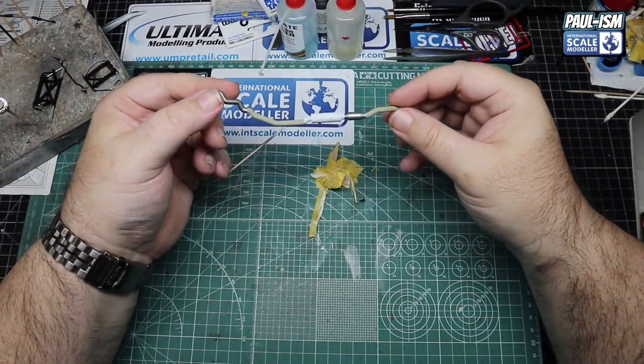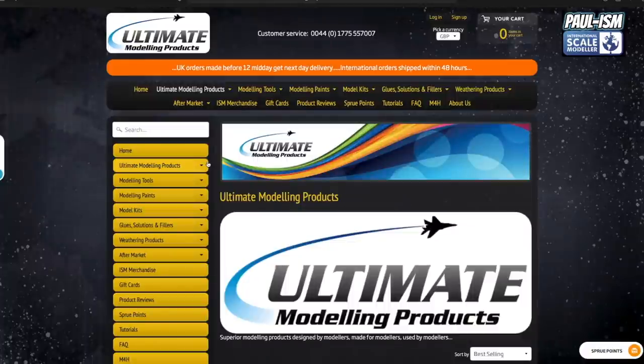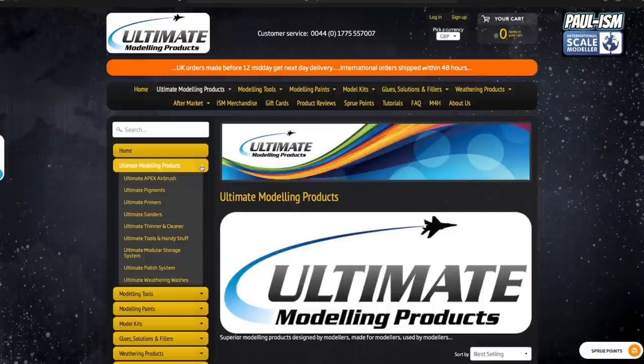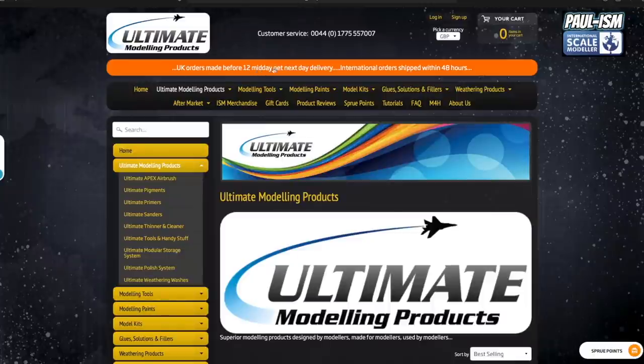And here we are freshly unmasked - perfect, just the way the instructions call out. Head over to www.umpretail.com to help support the business - without Ultima Modelling Products there would be no International Scale Modeler. We stock loads of modelling products including our own Apex airbrush, pigments, primers, sanders, thinners, cleaners, tools, storage and polish systems, weathering washes, model kits, paints, glue, fillers, aftermarket products and ISM merchandise. All UK orders before 12 midday get next day delivery; international orders ship within 48 hours.